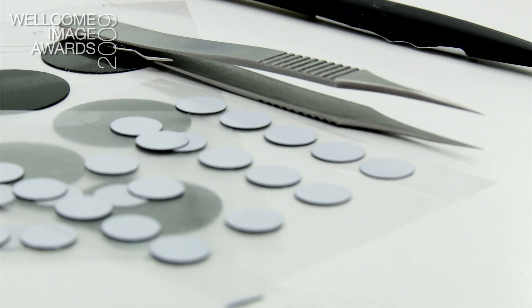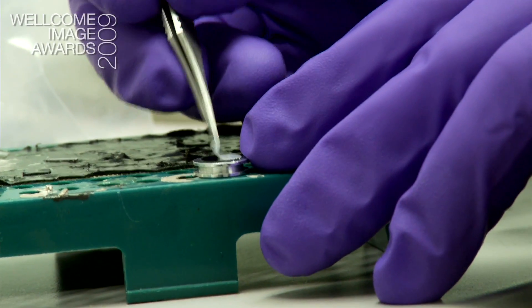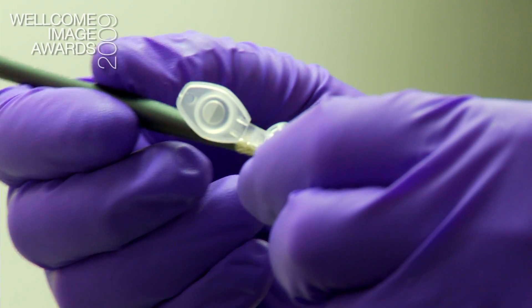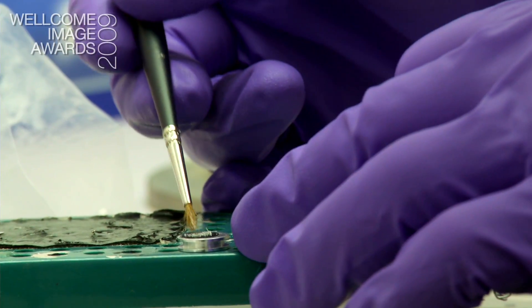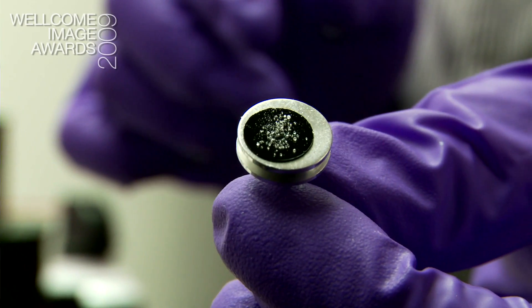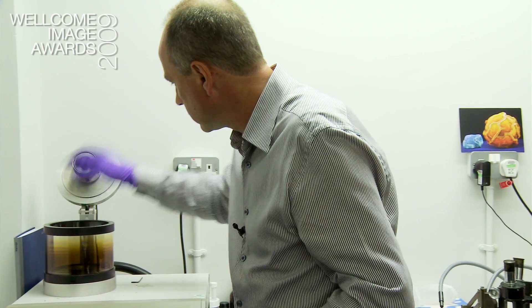When the sample sits on the surface we have to use something to stick it down, and we use these little carbon impregnated discs which we stick on. Then we can just dust on the sample, use a can of dust-off to blow off any excess sample, and then we pop it in the sputter coater and coat with gold for a couple of minutes.